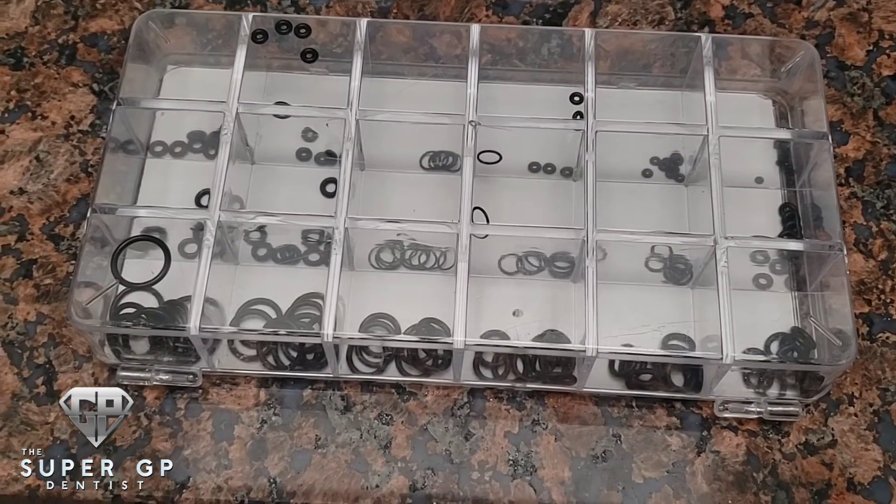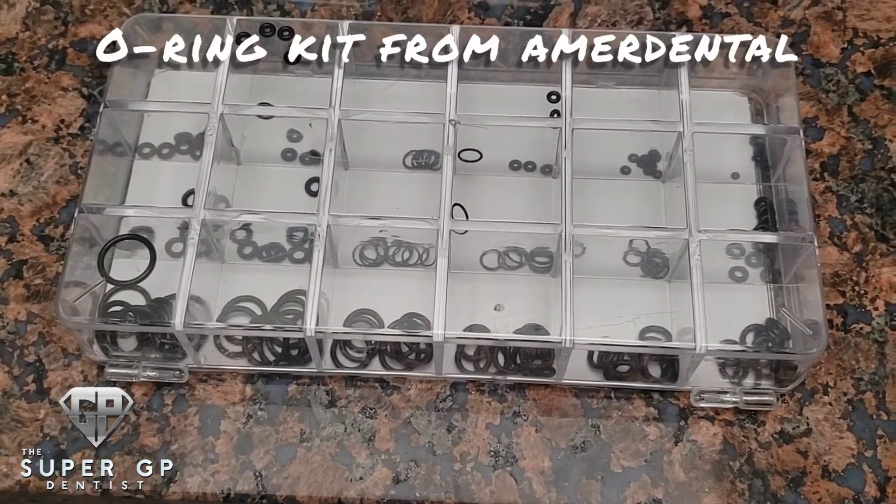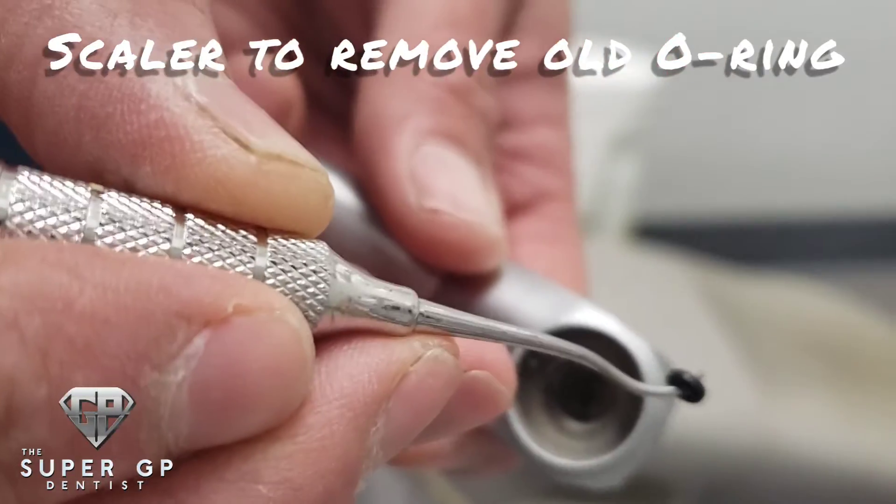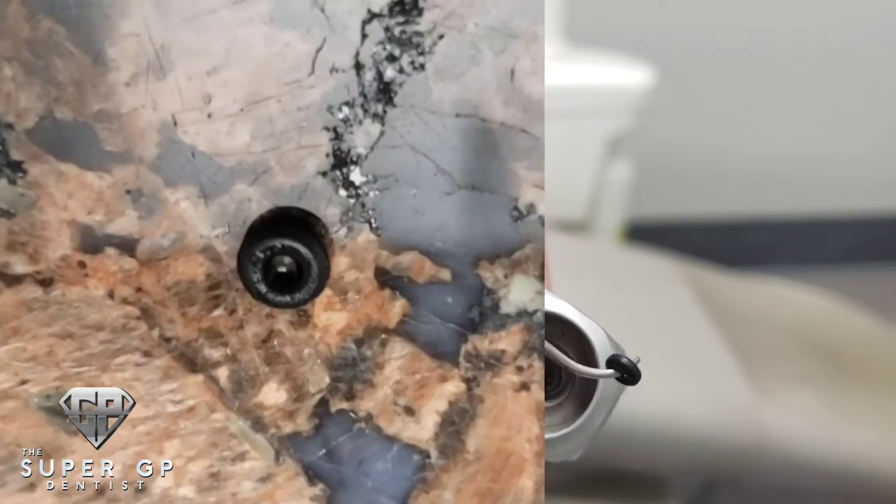It's actually coming from an old o-ring. I get my o-ring kit from Merideno — I'll put a link in the description so you guys can pick up your own. I use a scaler to remove the old o-ring.